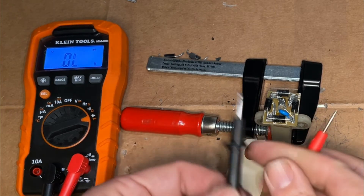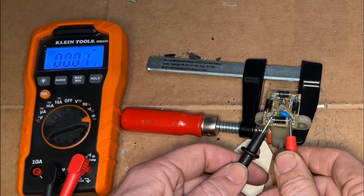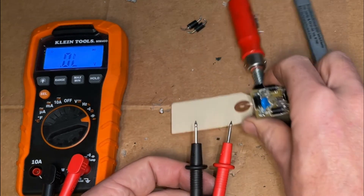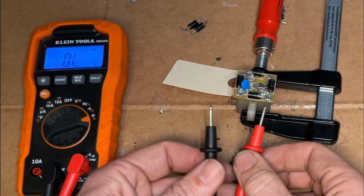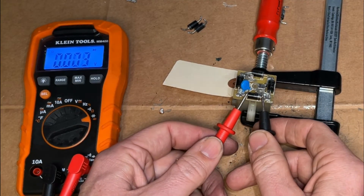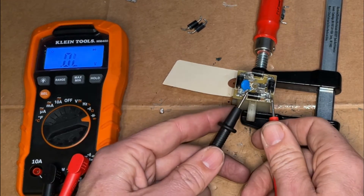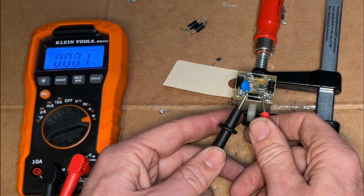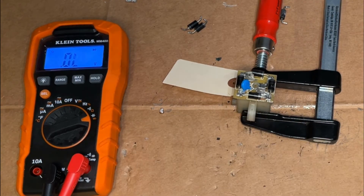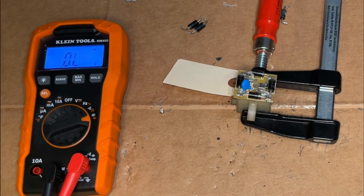Next we'll check this one — this should be open, but it's not, so this diode's bad for sure. Trying to reverse it — yeah, that one's bad, has to be replaced. Then this one — should be 0.56 and it's not — so we've actually got two bad diodes on here. That's fine, I've got three extra diodes; we'll just get these two off and put two good ones in.